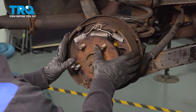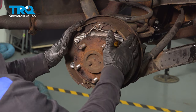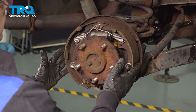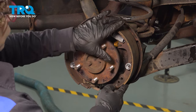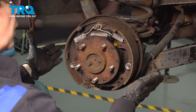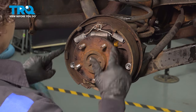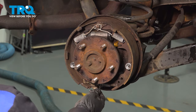On brake shoes — on most drum shoes — you'll have a primary shoe and a secondary shoe. You want to compare those to the new shoes to see if you have a shorter one or a longer one, so that way you know which shoe goes where. Also, use your phone camera and take a picture so you know where the springs, mounting screws, and adjuster go.